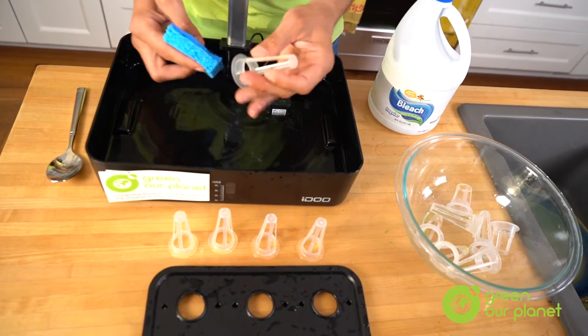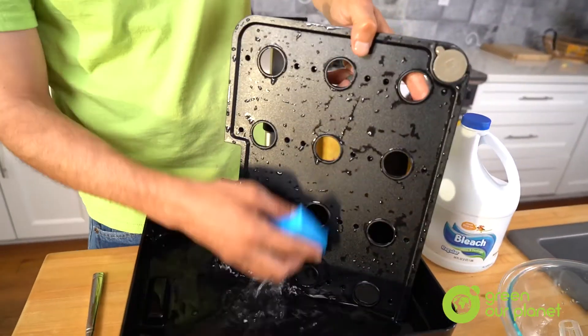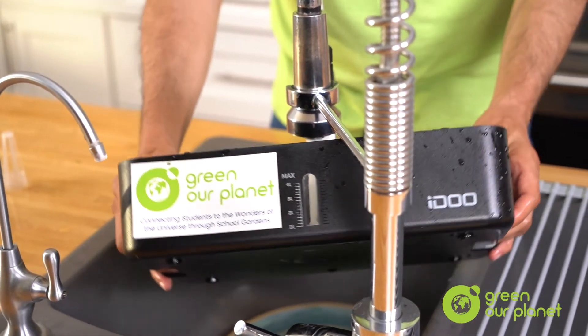After you have wiped everything down with bleach, once again make sure to wash and flush out the entire system with clean water, so that there's no more bleach on any of its components.